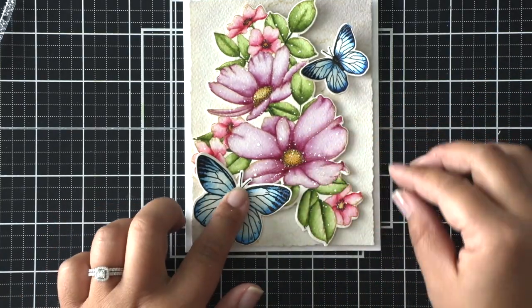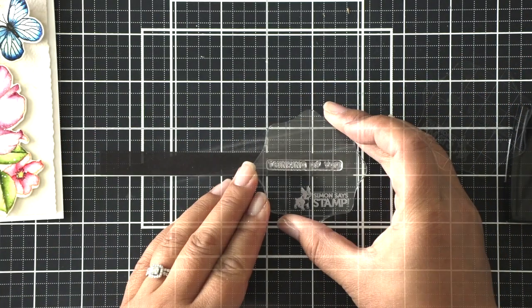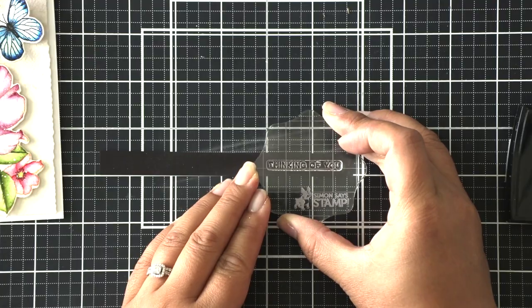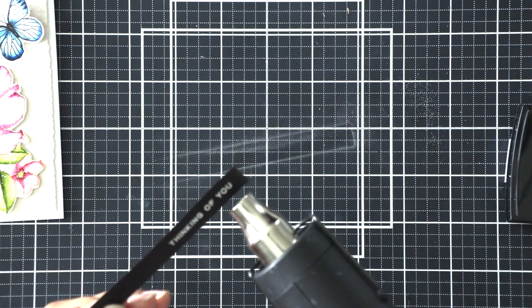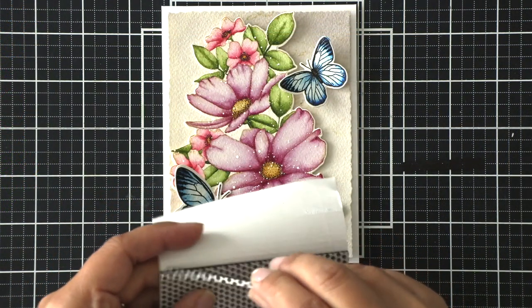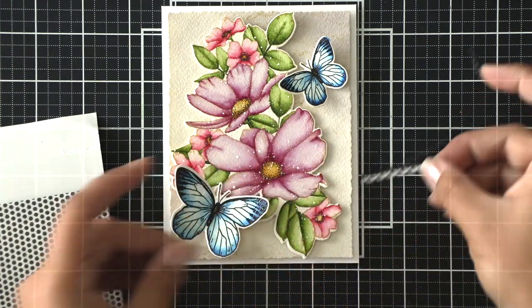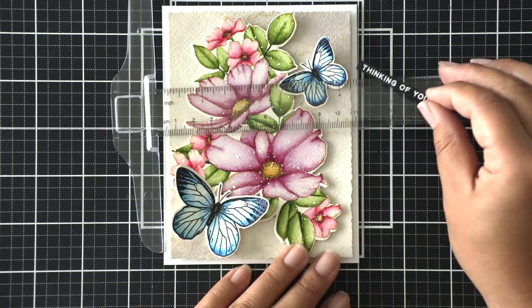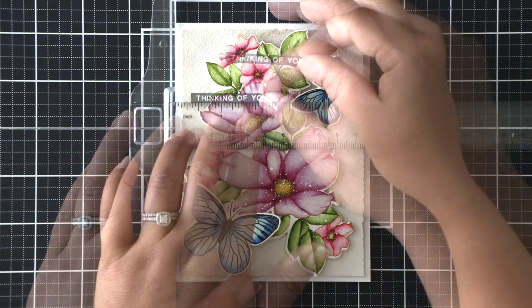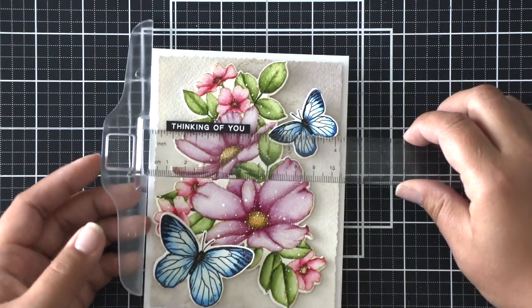Last but not least, I prepared the sentiment. I have a black piece of cardstock with a sentiment saying 'Thinking of You.' I stamped that with VersaMark ink, added white embossing powder, and heat set it off camera, then trimmed it to size. I added a strip of black foam tape to the back and used a T-ruler to make sure everything was straight before adhering the sentiment down. That finishes my card for today!